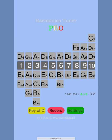Hi, I want to present you the great app Harmonica Tuner Pro. In this app you may record your playing and screen as video.